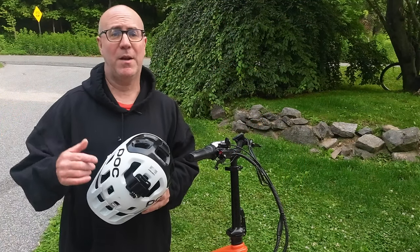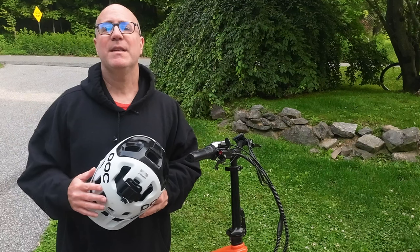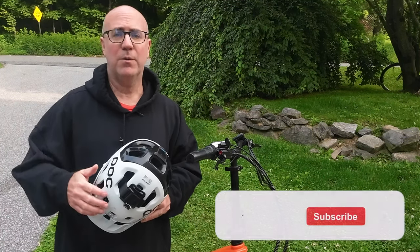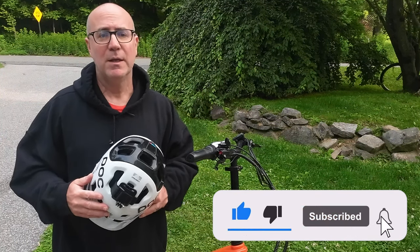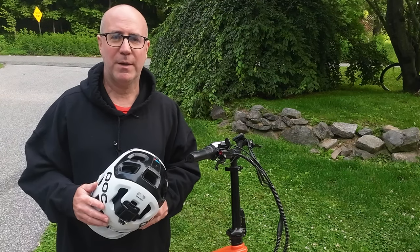Let's get on the bike and do some testing. If content like this is interesting to you, give this video a thumbs up, and if you want to learn more about what I'll be releasing, please think about subscribing to E-Bike Journeys. Now let's jump on the bike and go have some fun.